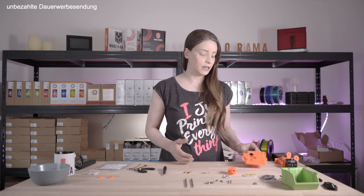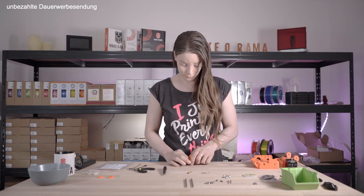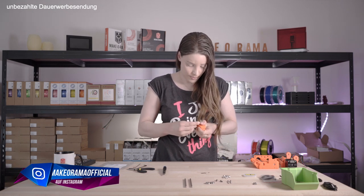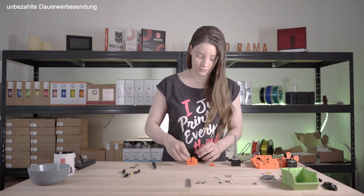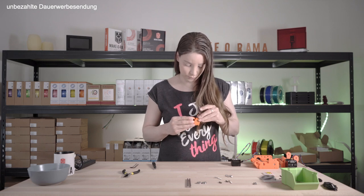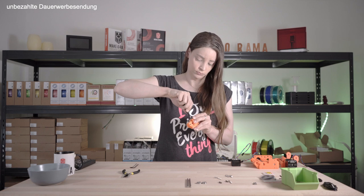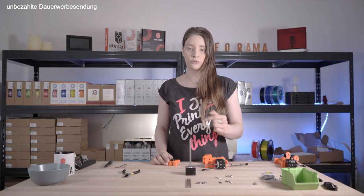With the Pulley Body we are provisionally done for now and can therefore deal with the selector. Before we install the motor for the selector, we still need to insert the blade for cutting the filament. In the next step we mount the finder selector together with the selector motor in the Pulley Body.